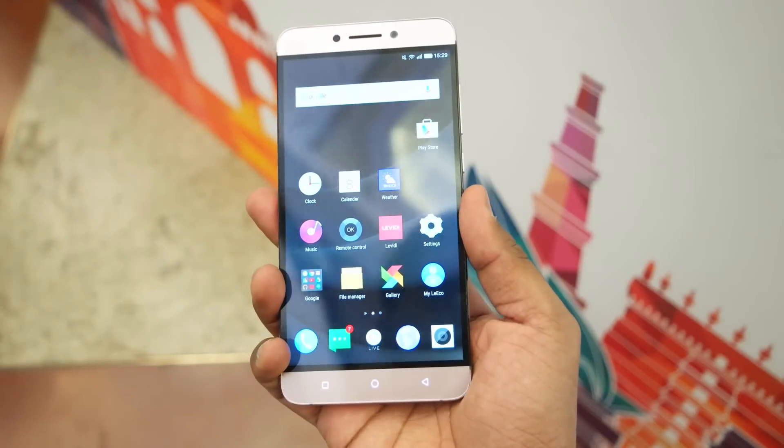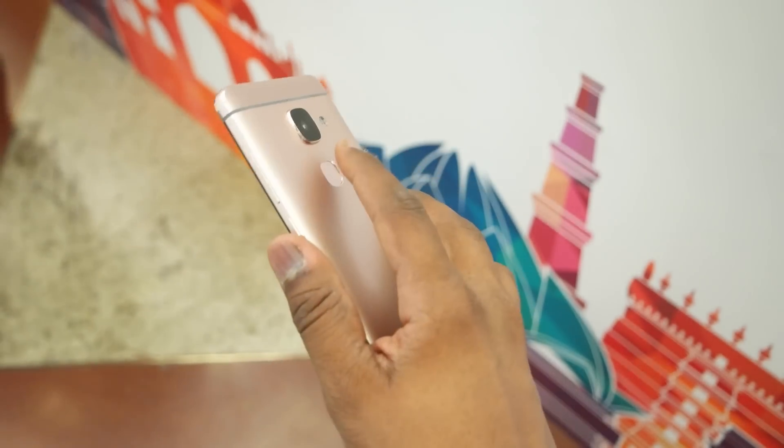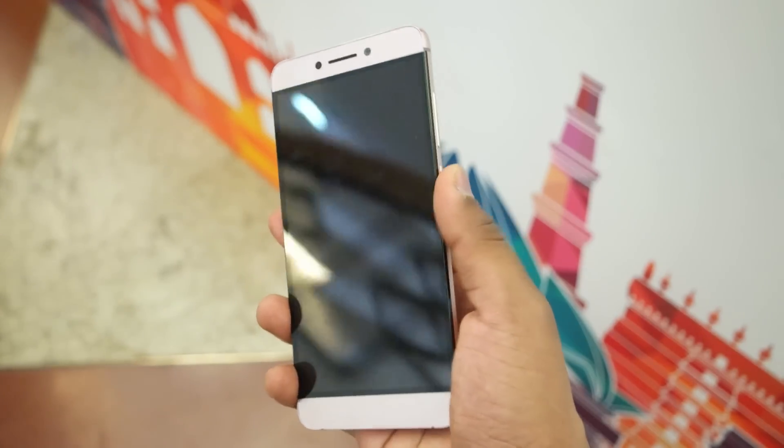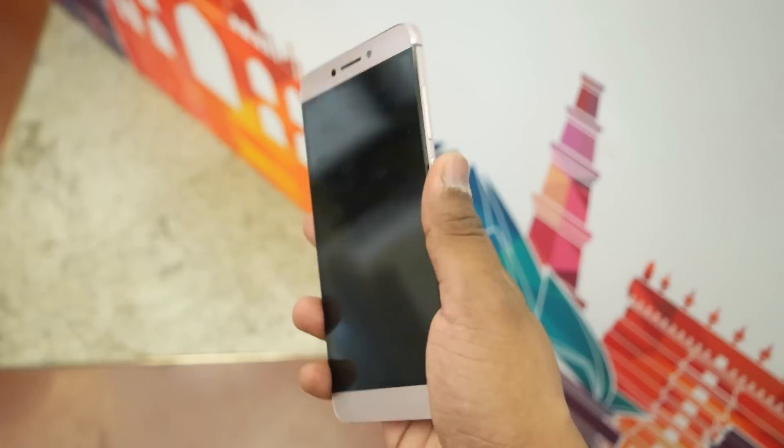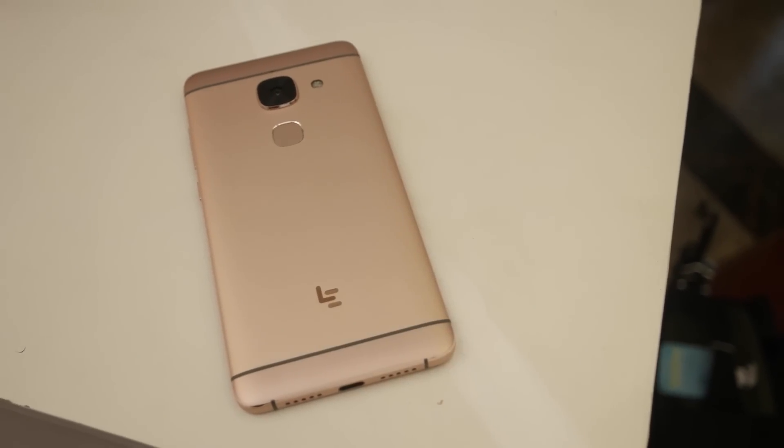The fingerprint sensor is quite fast and accurate, and I had no issues or complaints whatsoever when testing the LeMax 2. Make sure you subscribe to my channel as I'll be coming up with a dedicated gaming review, camera review, and a full review.